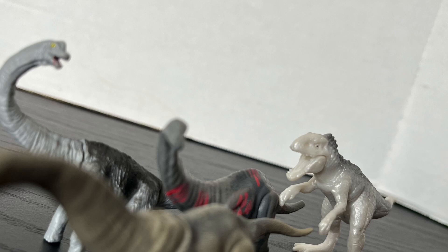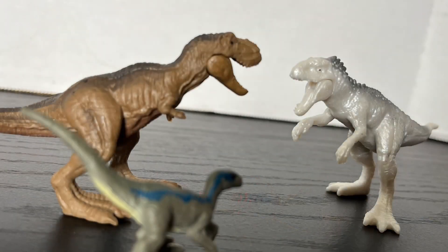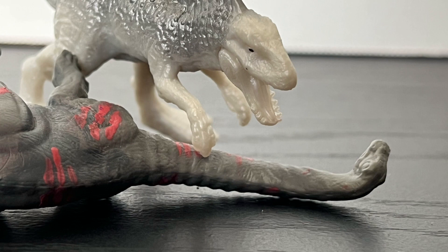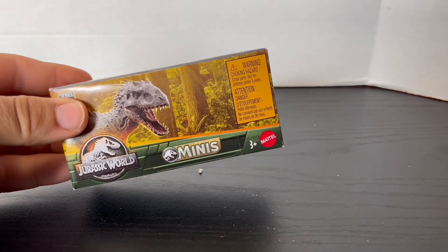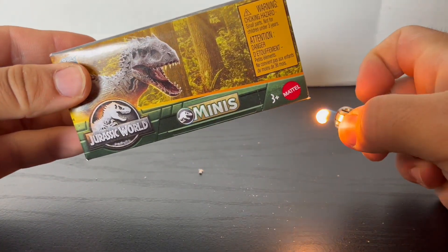I freaking love these two, and just the Minis in general. They make for great little diorama pieces, great for customizing, and they're just great to mess around with. I really love the rubbery texture the new Minis have. And I also really like the shiny metallic paint they gave this Indominus Rex, though it kind of gave it a thick neck. But I really love this one a lot. I think it's time to open the last one.